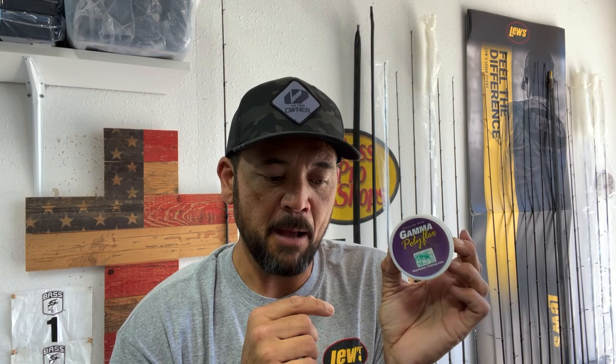Most of the time I'm just going to use Gamma Edge fluorocarbon or Strike King Tour Grade braided line. But when I don't — for certain situations — this Gamma Polyflex copolymer line is a tremendous tool. Give that a try; you might find that you can boat a few more fish or get a few more bites in certain situations. That's it for now guys — just a reason to use copolymer lines that I feel like can make a difference in the number of fish you land in a day's time. Thanks for watching, and until next time, good fishing.